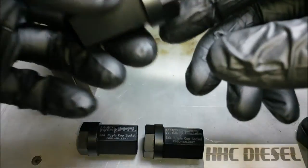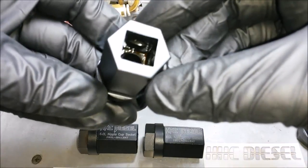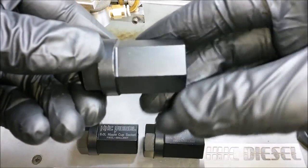So let's show you how we do this laser engraving. It's actually pretty cool. We don't paint on these — we use a laser.